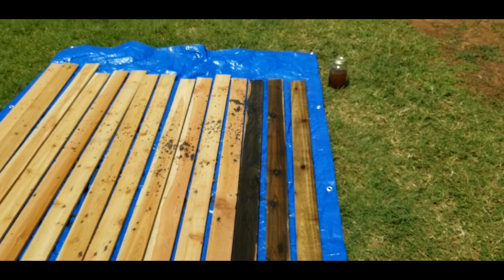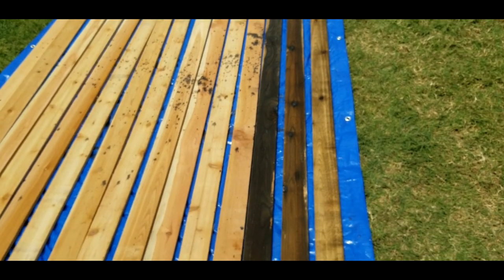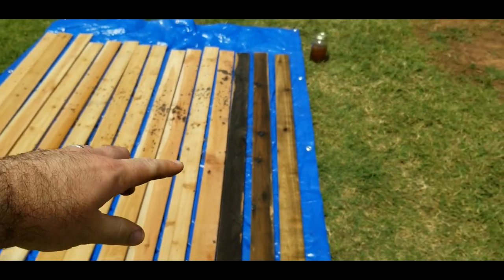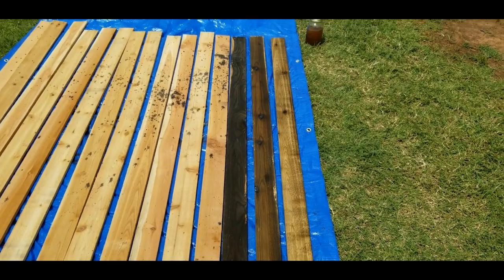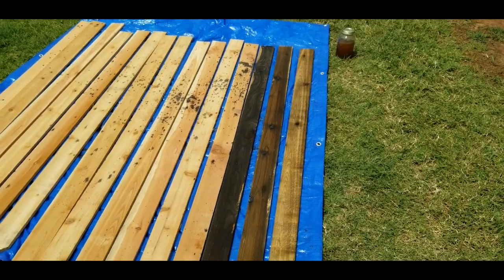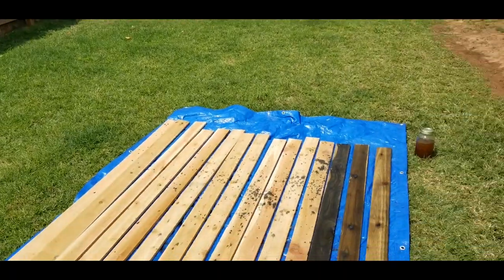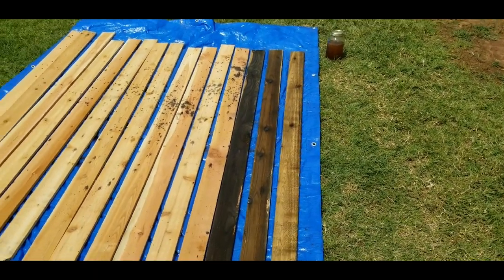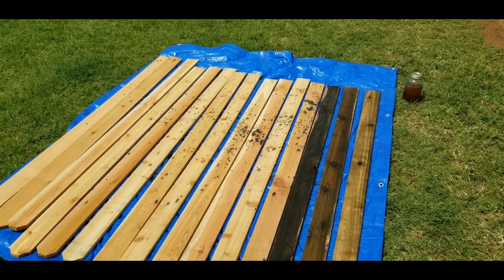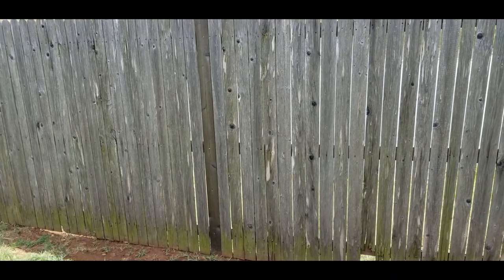How long the aging takes depends on how wet the pickets are from the store, so maybe let them dry out a little better than I did. You might see some uneven areas — either they're missed or they're just going to take a little longer. I'll usually lean these up against the fence for a day, let the wind hit both sides, maybe flip them for the sun.